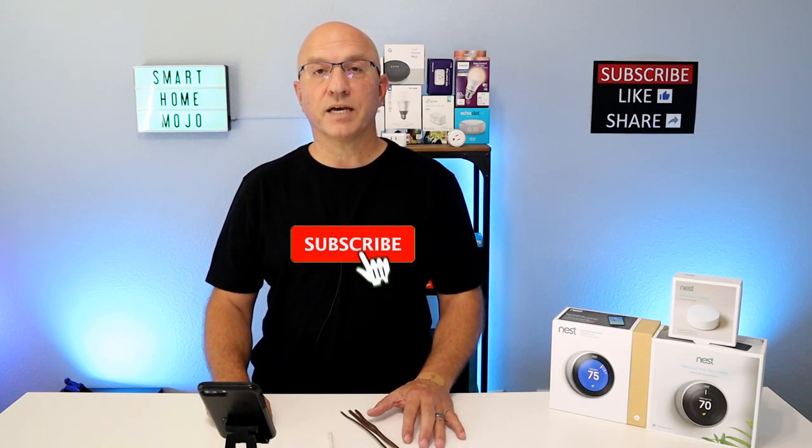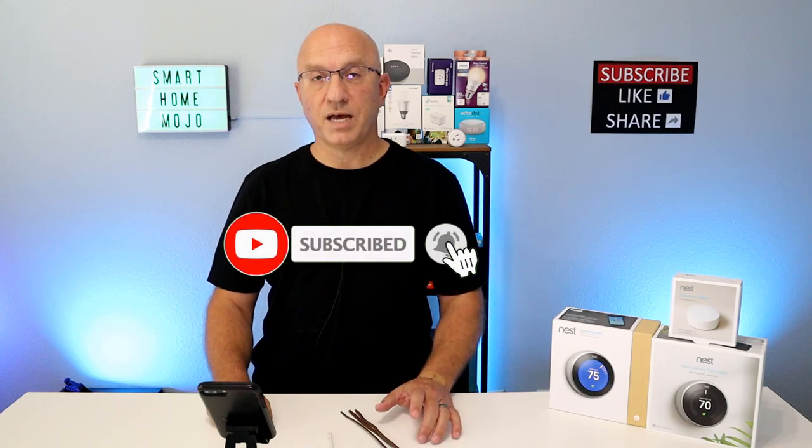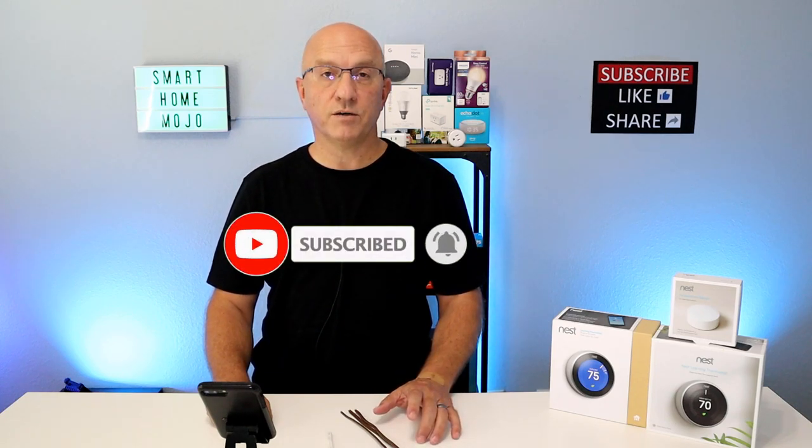Before we go any further, take a quick second and subscribe to the channel and hit that bell icon to get notified when we post new videos. Also, please leave a comment on this or any one of our videos — we try to respond to all comments in a very timely fashion.